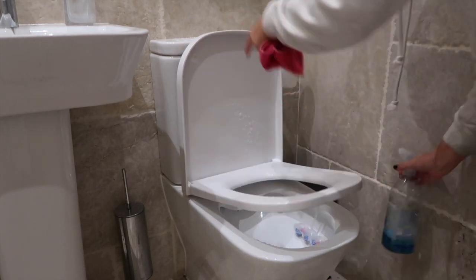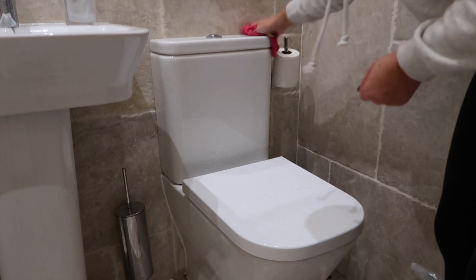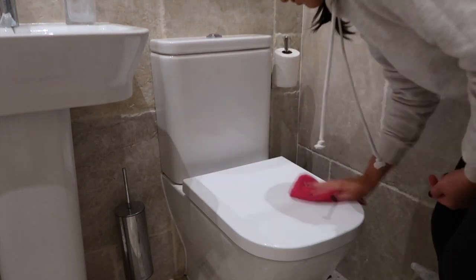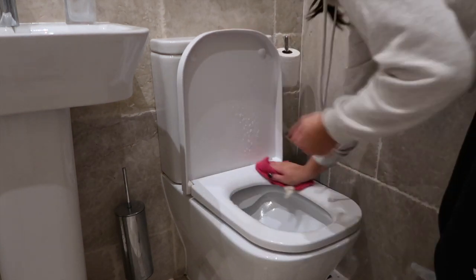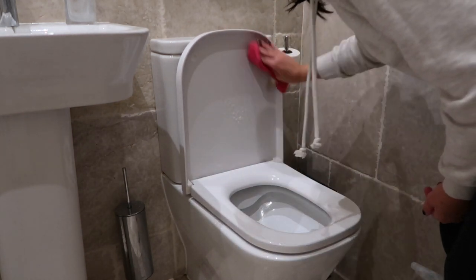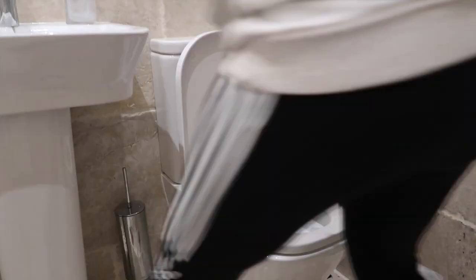Now we're going onto the toilet. Taking the Method bathroom spray and a fresh clean microfibre cloth. I always start from the top and then work my way down to the bottom, because obviously you don't want to clean your toilet seat and then go back to the top. Work from the top downwards first, then rinse in between as well.